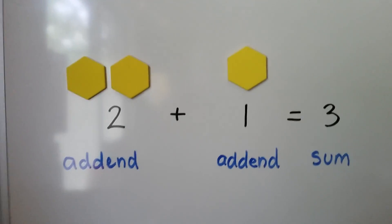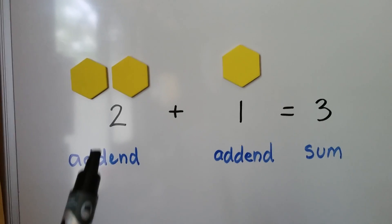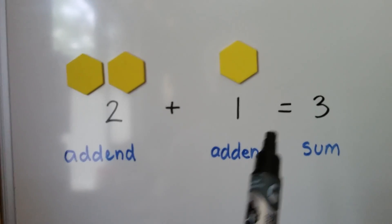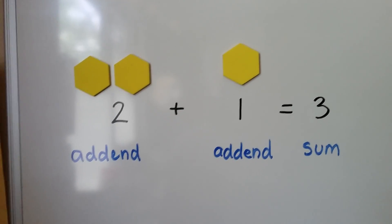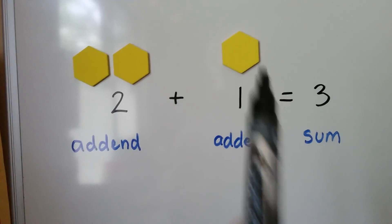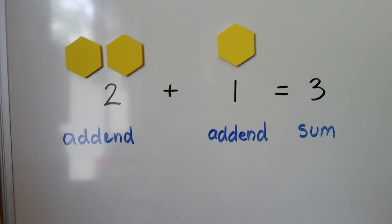We have two yellow shapes and one yellow shape. This 2 is an addend. That's the plus sign. That's an addend, an equal sign, and the 3 is the sum — it's the total of the three shapes: 1, 2, 3. So we have a number sentence which is also an equation.